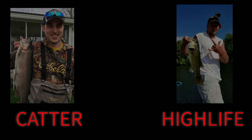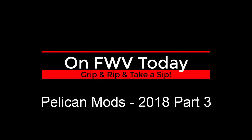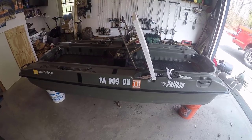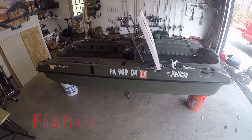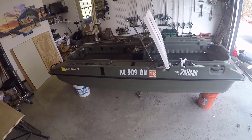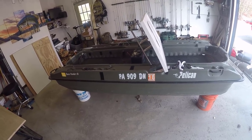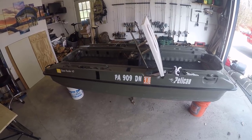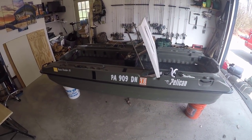Welcome back to fishingwithvance.com. This is High Life. We're working on some boat mods today in the great state of Pennsylvania. This is the day before trout season, which is going to open tomorrow on Saturday the 14th of April. The weather here has been absolutely totally shitty — pretty much anybody you ask will confirm that. So this has really been the first nice day in quite some time — up into the high 60s, low 70s, sunny. We don't even know what to do with ourselves, so we're gonna get working on some boat mods.